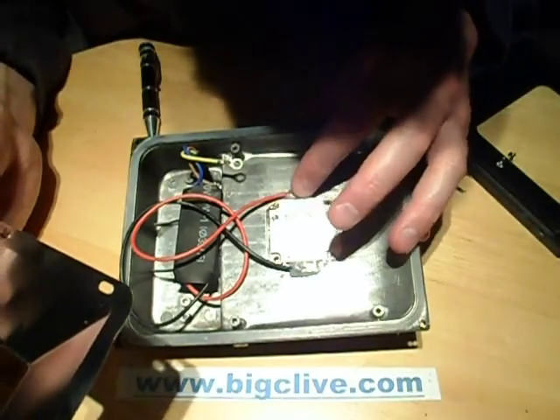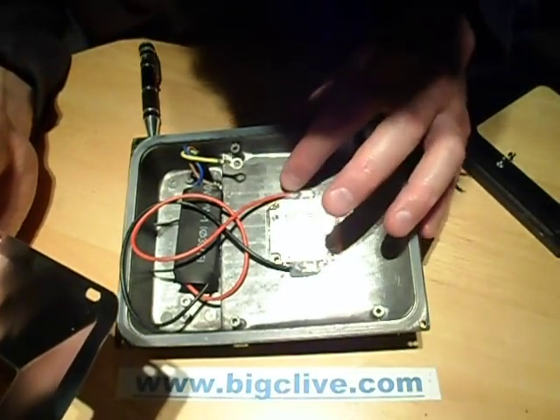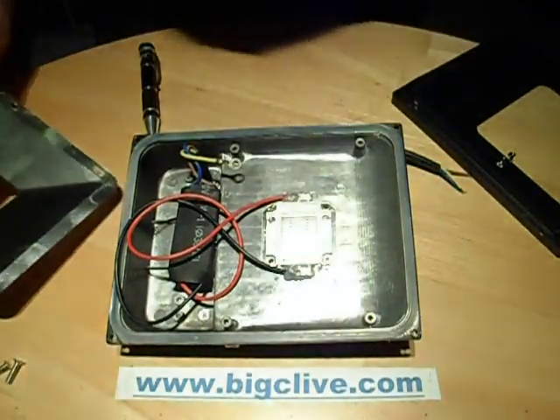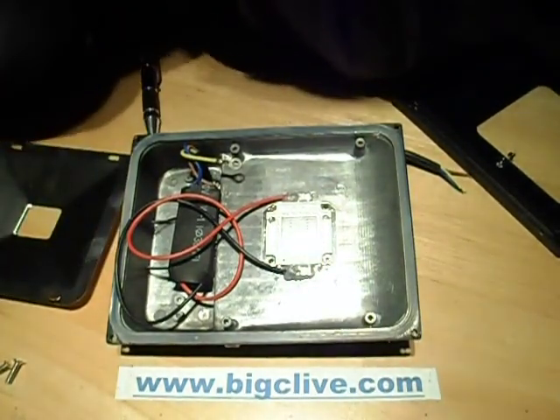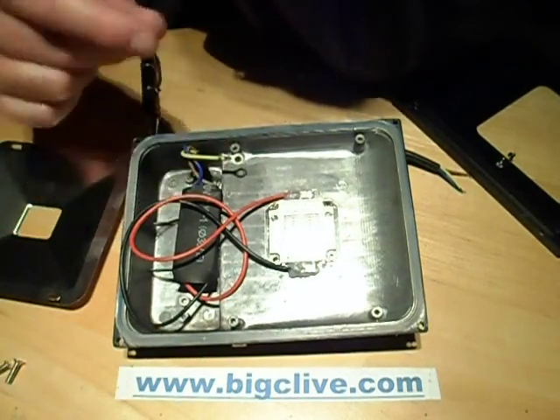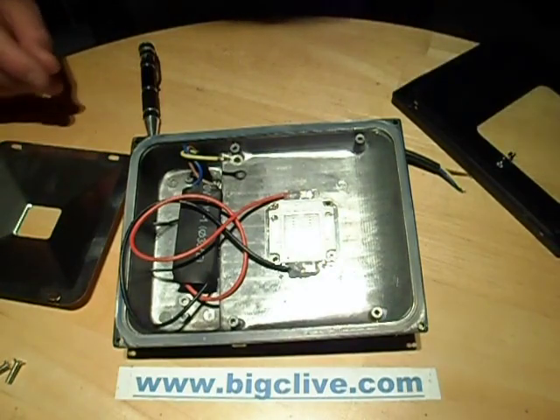Maybe they put silicone in just in case, or maybe it's just anti-vibration. They're quite neat lights. I have had this one lit - a really quite breathtaking amount of green light comes out of it, so I'm pretty happy. I like it. Is there a light I don't like?